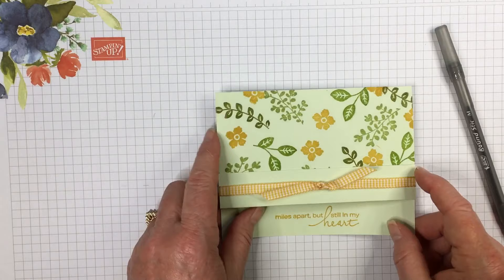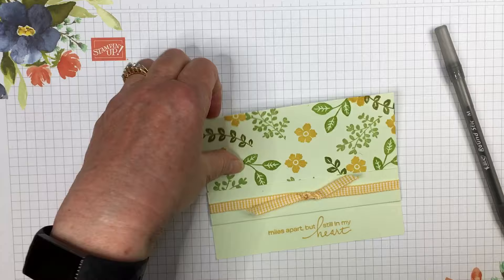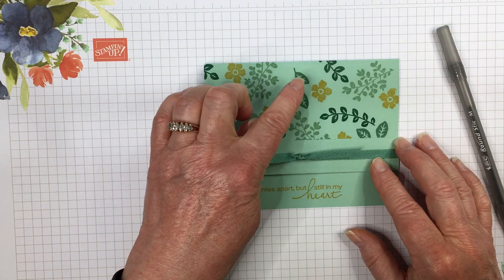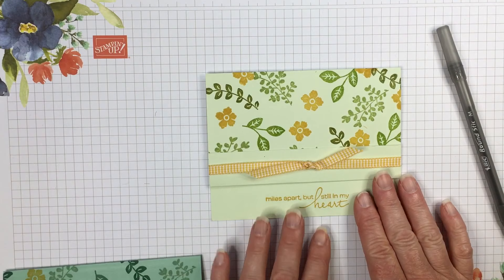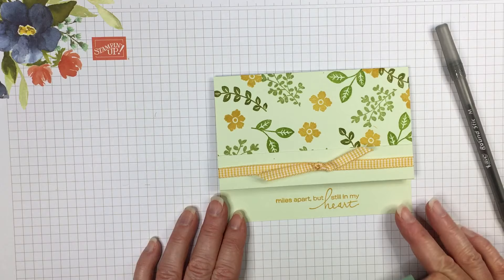I've got some other samples to show you. This is where I used three different greens for the greenery and then the Bumblebee and the Bumblebee ribbon. I did this same card in different colors: this is a Mint Macaron base and I used Mint Macaron, Just Jade, and Shaded Spruce along with Bumblebee. This one is a Soft Seafoam base — I used Pure Pizzazz, Granny Apple Green, and Old Olive for the colors along with Bumblebee.